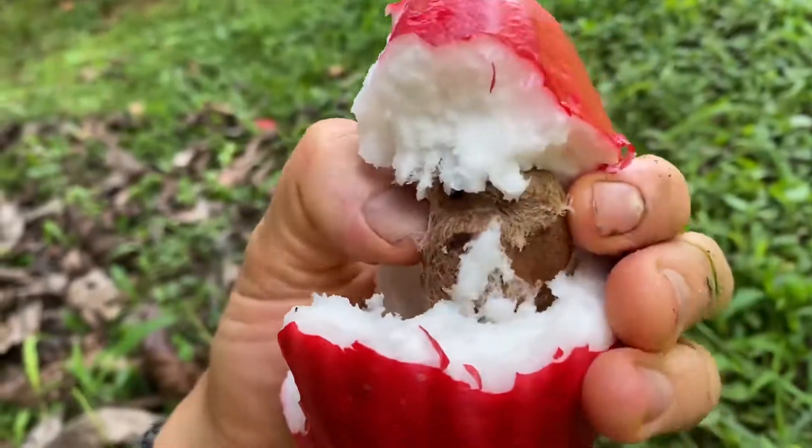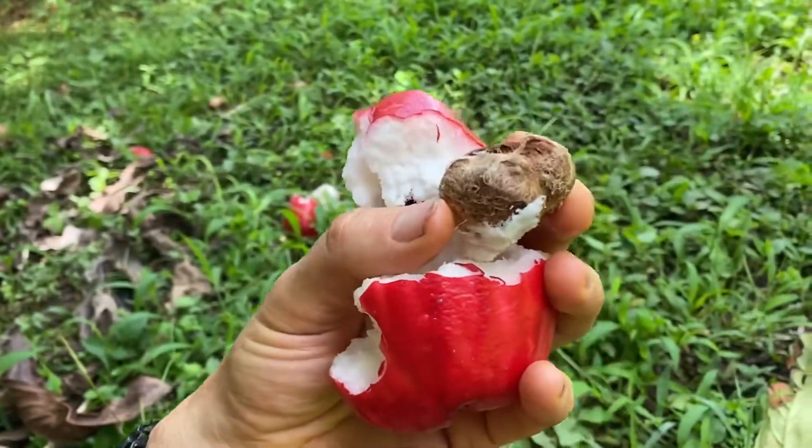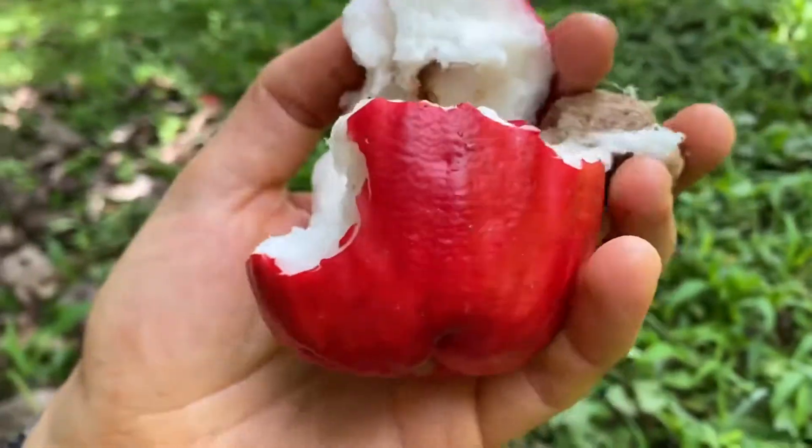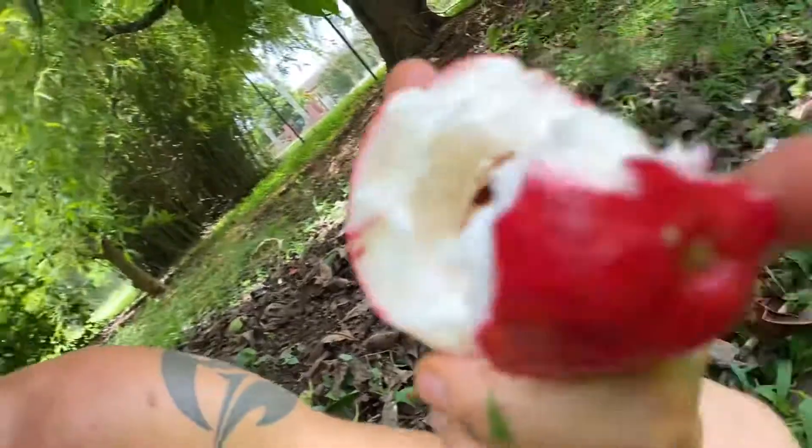Inside here, one big seed on this guy. Beautiful. I don't know if I would plant it unless I had the space for it, but honestly, if I eat a few more, I might fall in love with it.